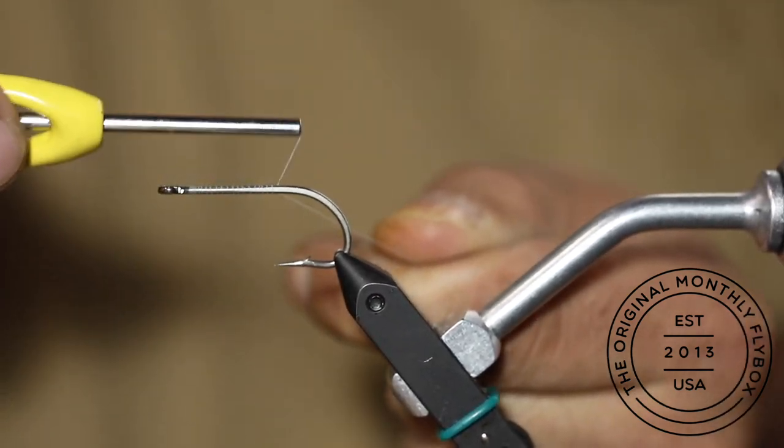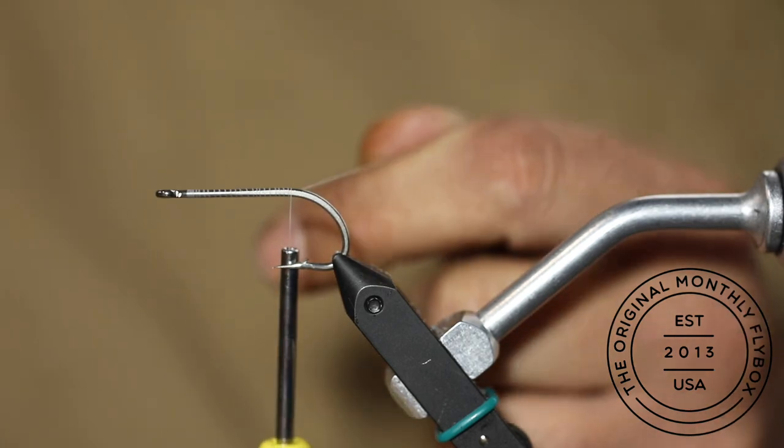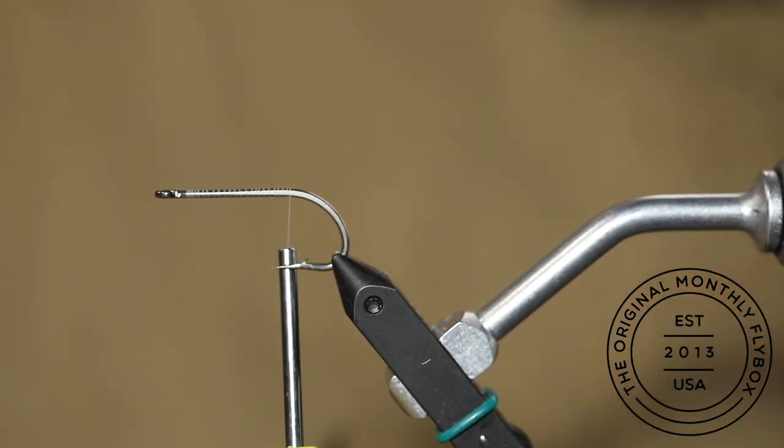Today we're going to be tying the Albior. Stop your thread base at the bend of the hook and trim the tag end.